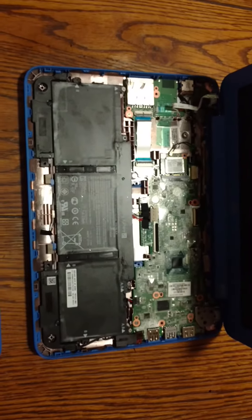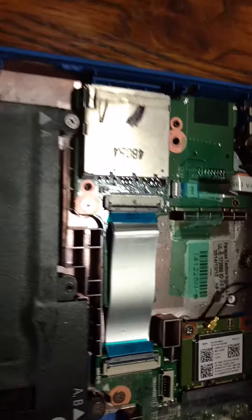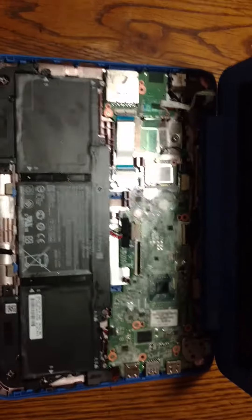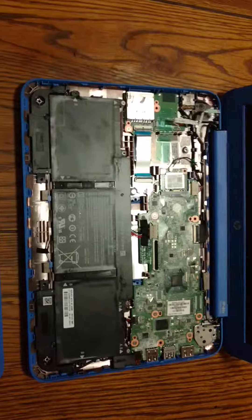Hopefully somebody else finds this helpful. You can see some of the droplets of water in here — I'm hoping that I can dry it out and get it to function again, but time will tell. Thanks for watching, have a good one.